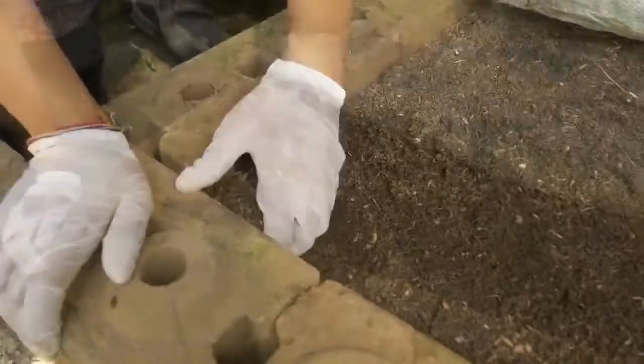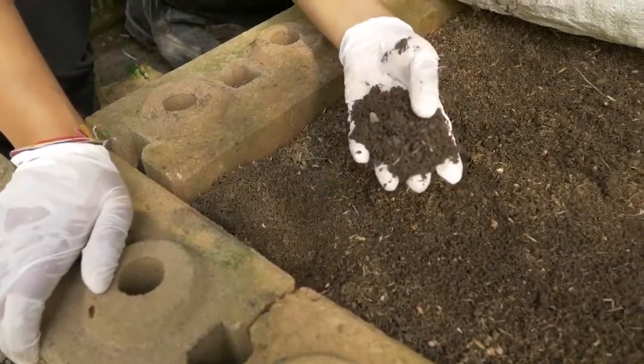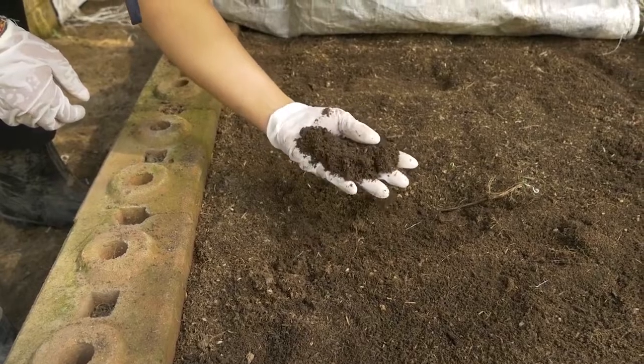Check the moisture regularly. Dry conditions will kill the earthworms, while waterlogged conditions will drive them away.